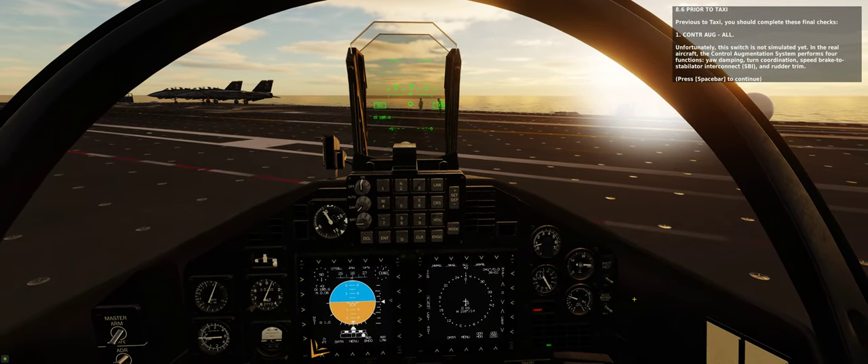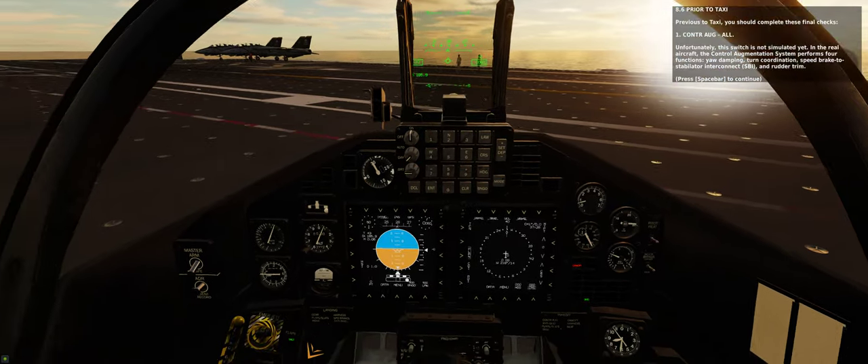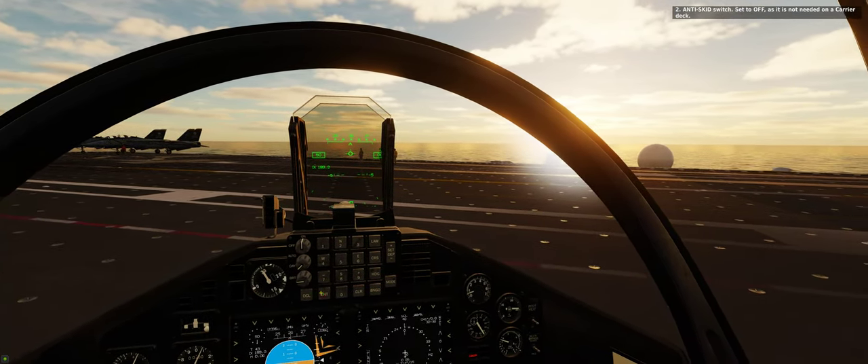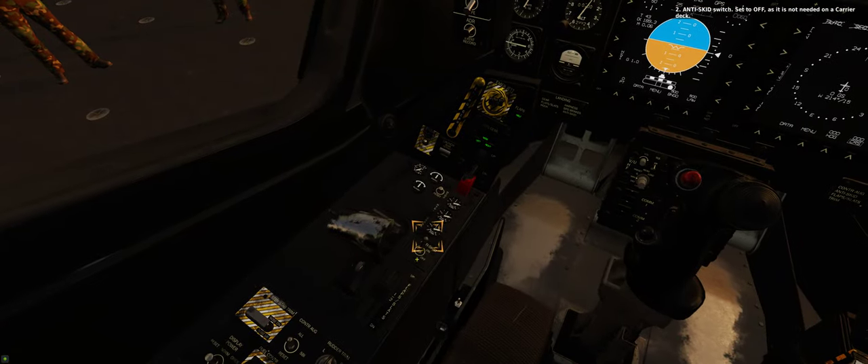Previous to taxi, you should complete these final checks. Step 1: Control augmentation — set to the ALT position. Unfortunately, this switch is not simulated yet. Step 2: Anti-skid switch — set to off.